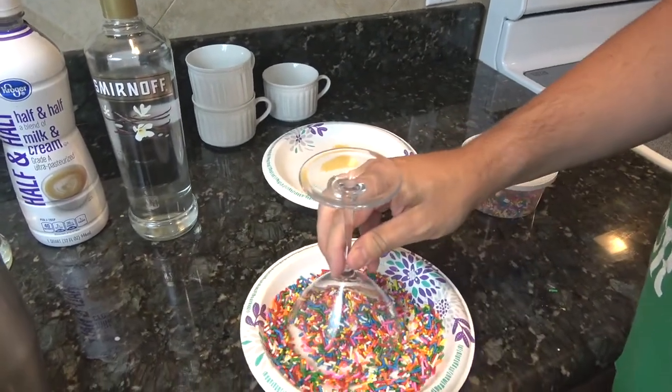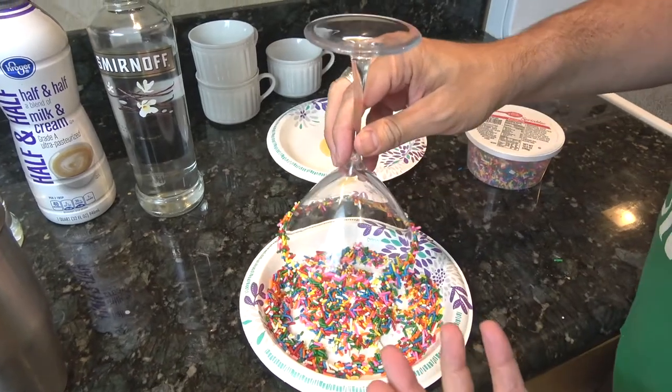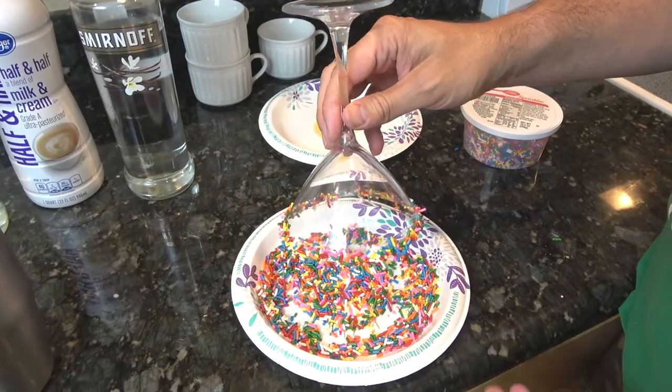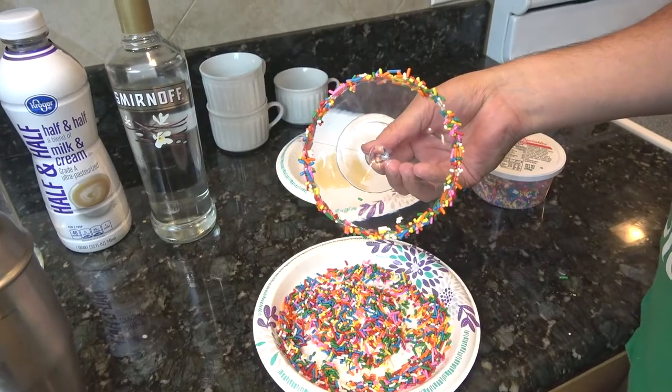And then I've got some sprinkles. Now the key to get them to really stay on — you can see some are still coming off because I'm shaking a little bit — but you've got to let it sit, and once you do, you get a nice rimmed glass like that.